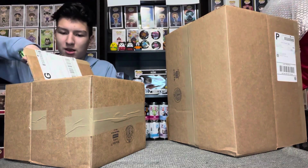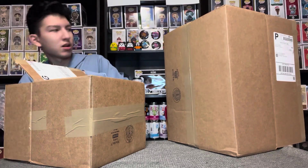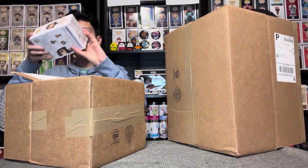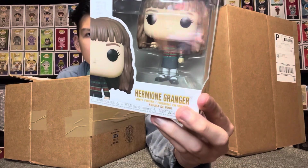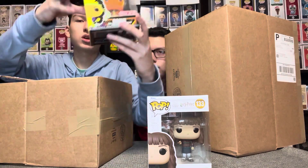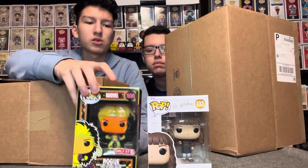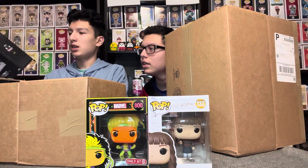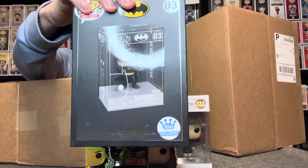First one I got was Hermione Granger — looks like the Christmas one. She's got a sweater on. The second one I got was Rogue Blacklight, which came out of the X-Men Blacklight Target exclusive. And then the box was heavy because of this — the die-cast Batman, which is the first ever die-cast. That's pretty cool, it's a nice one.